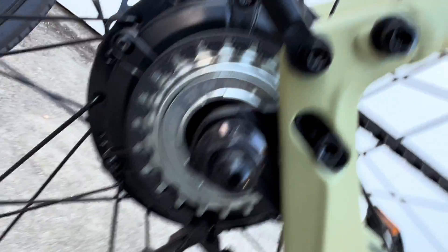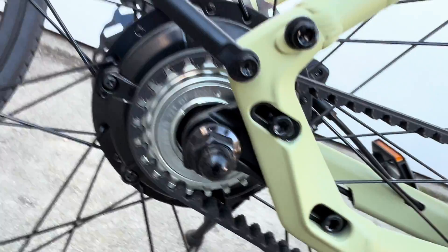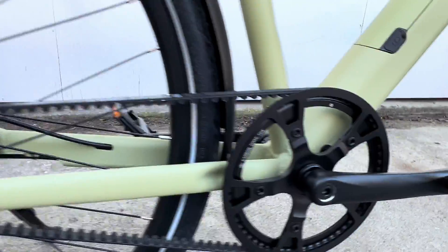On the rear sprocket it's easy. There's a number right here: 22T. So that stands for 22 teeth. So you know you have 22 teeth on the rear.